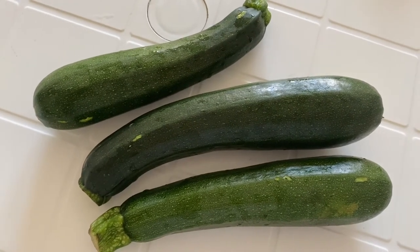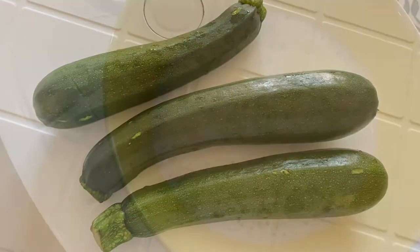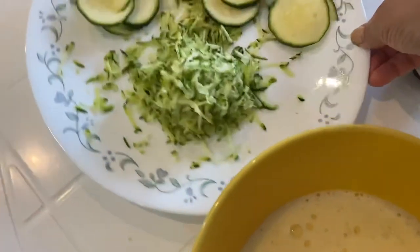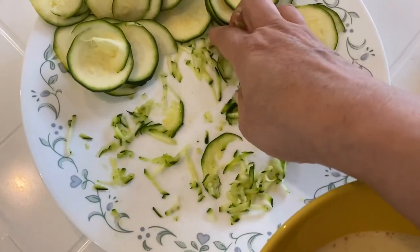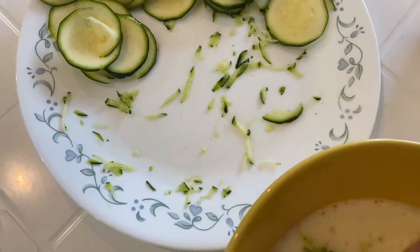I'll show you step by step how to cook this. As you can see, I have two eggs beaten up in this bowl. I have shredded some zucchini — about half a zucchini — and I'm going to put the shredded zucchini into the eggs.